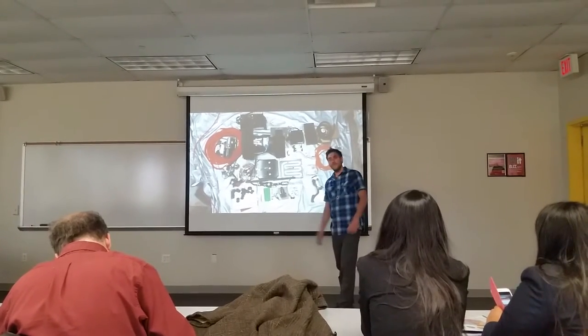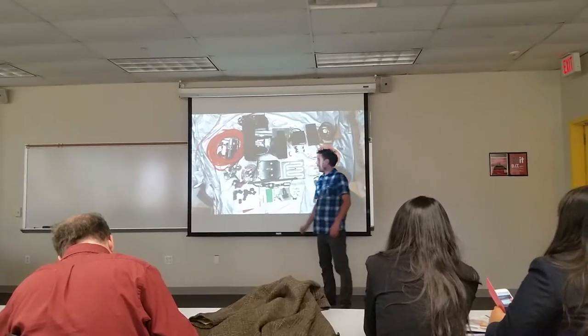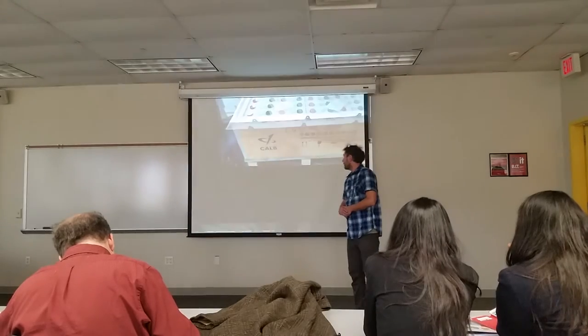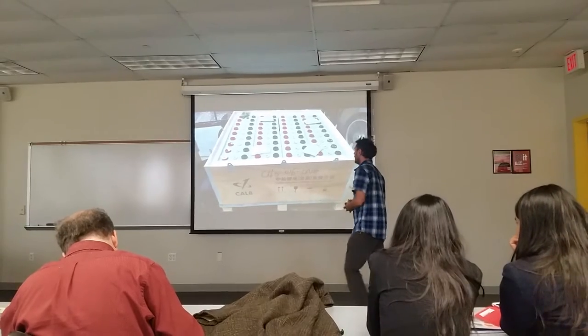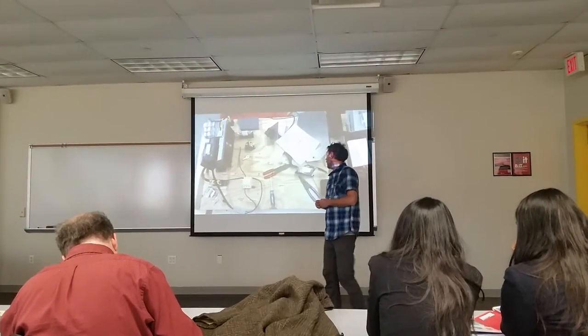We start with these parts right here. You have a speed controller right here, and a motor here. There are no instructions. We also have batteries — these are just a large version of what you have in your pocket. It's a lithium-ion battery. These also have phosphate in them for fire suppression.